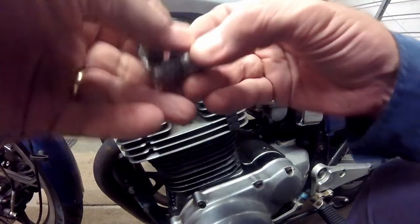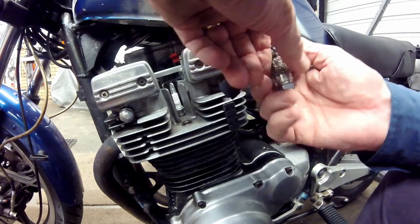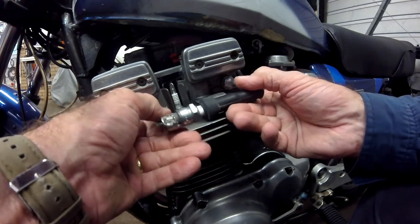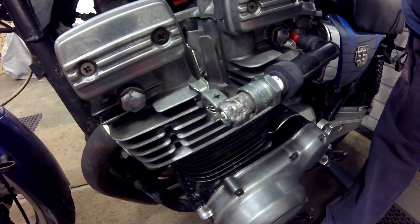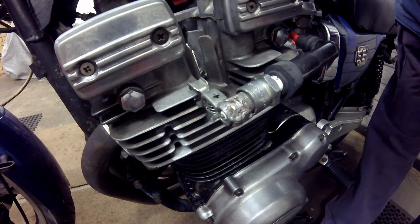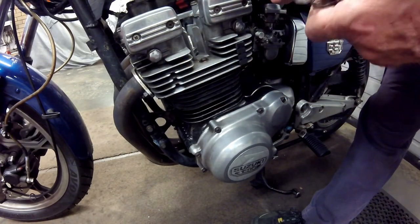To do this I pull the lead and cap off the spark plug on cylinder one, connect it to the tester, and connect the alligator clip to one of the fins on the engine. Then it's a simple matter of turning the ignition on, pushing the starter button, and watching for a spark. No spark.